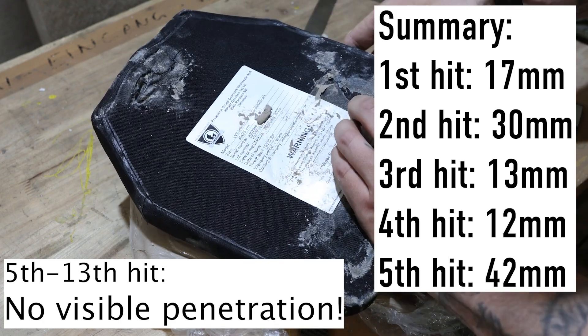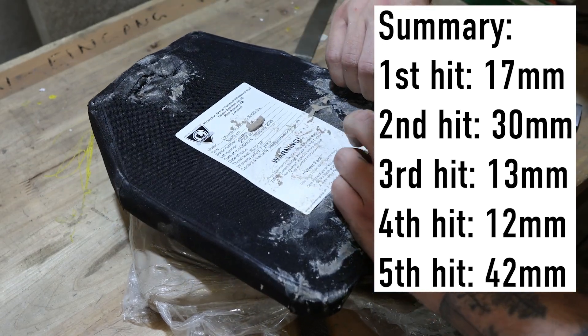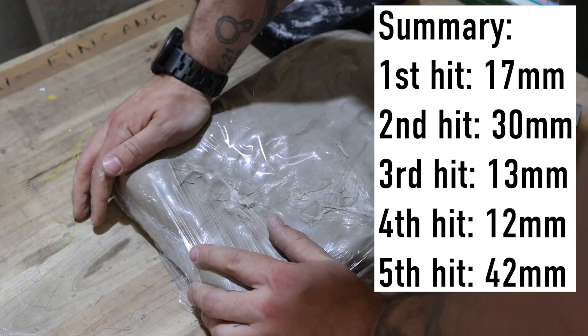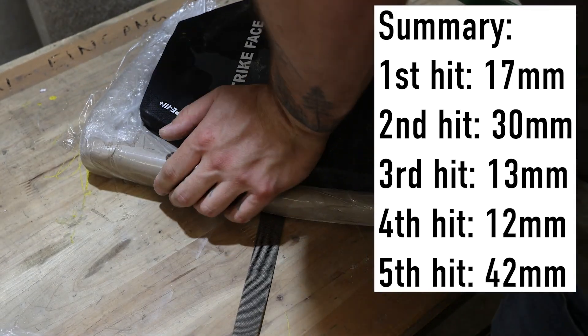We will take a closer look at how the plate looks with all the bullets inside later in this video. Now let's pack the clay again and see if we can get a good visible penetration with some more shots.